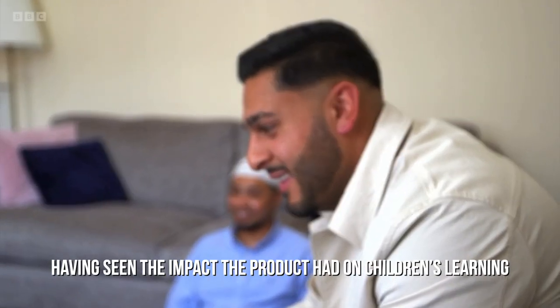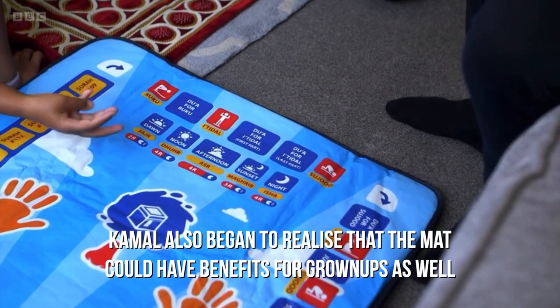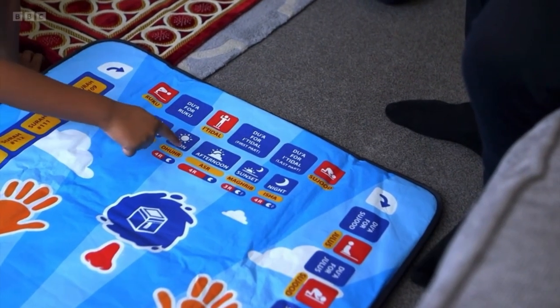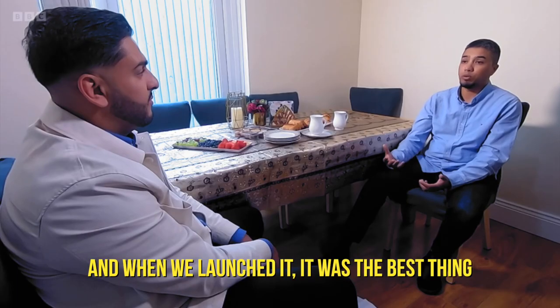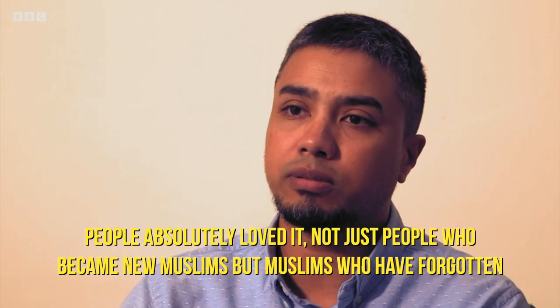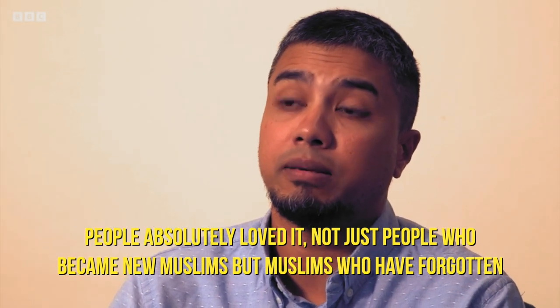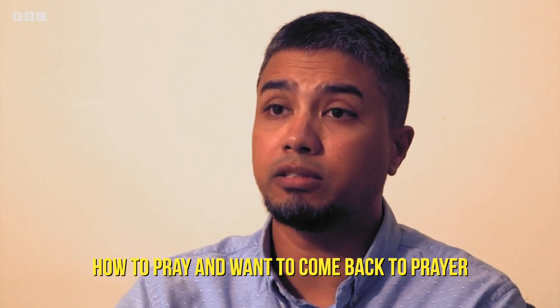Having seen the impact the product had on children's learning, Kamal also began to realise that the mat could have benefits for grown-ups as well. We were inundated by requests for an adult version. And when we launched it, it was the best thing — people absolutely loved it. Not just people who became new Muslims, but just Muslims who have forgotten how to pray and want to come back to prayer.